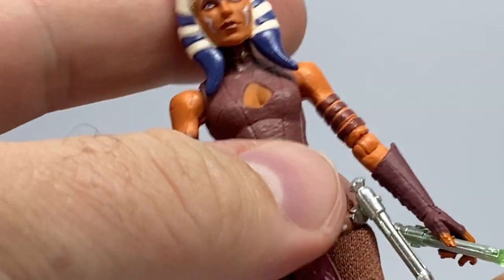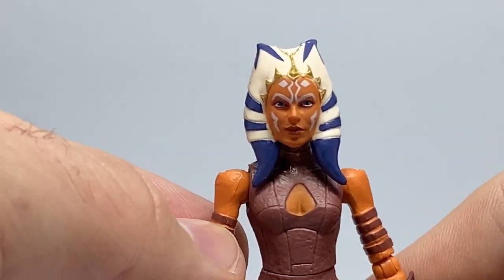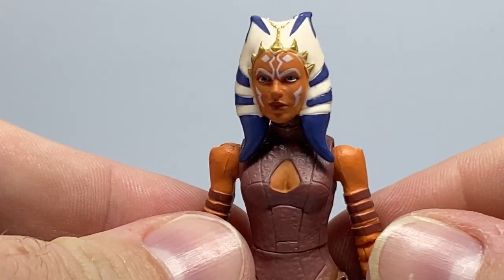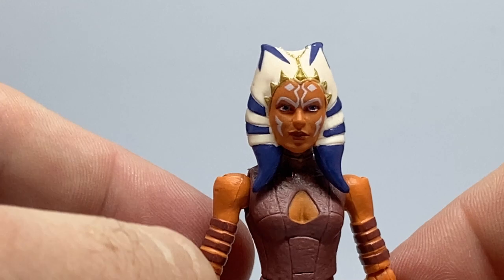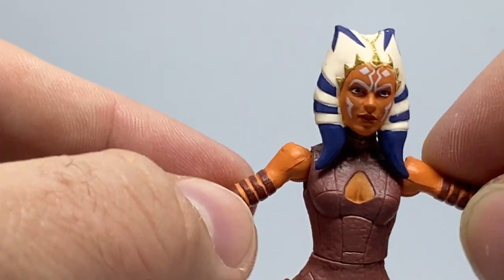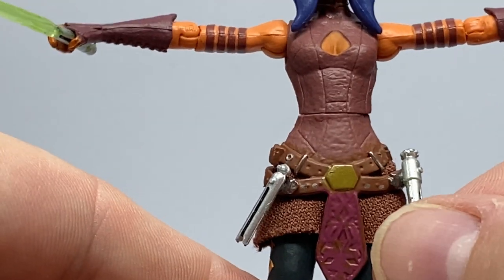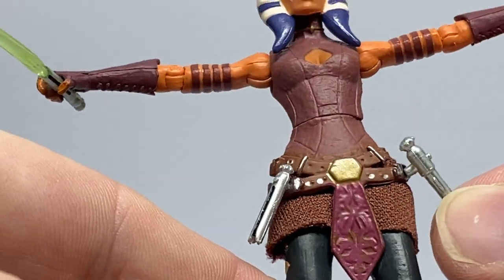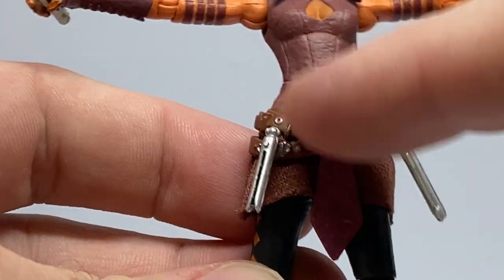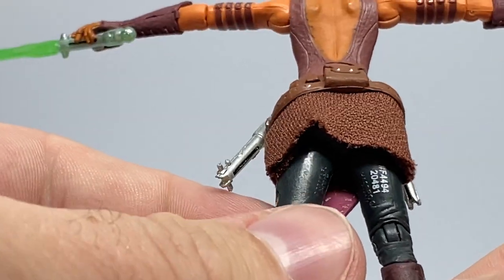She still only has swivel hips — ball-hinged hips would be great, and I guess if they ever do a Black Series version that will have those. The shoulders stick out a little bit; I noticed a similar issue with the Season 7 figure. It's not so much an issue, just aesthetically they jut out a bit, but if you pose her with her arms out you can barely tell. The hilts do peg into the holes on the belt, which is always nice. The soft goods continuation has a pretty close color match to the paint — there's not much better they could do with that.